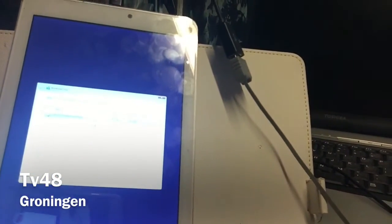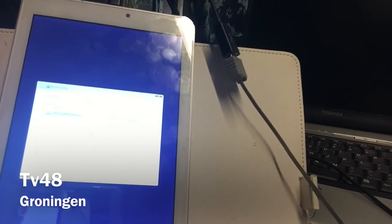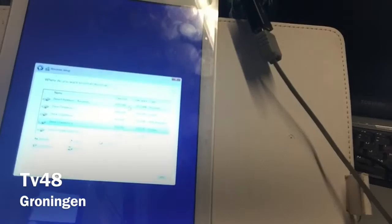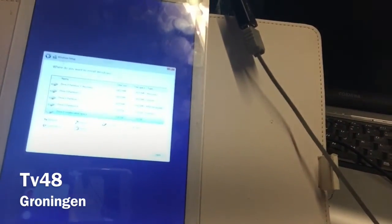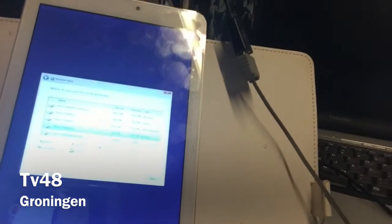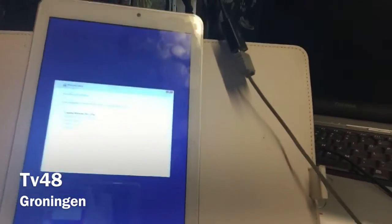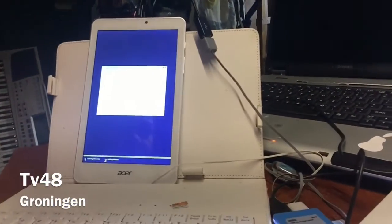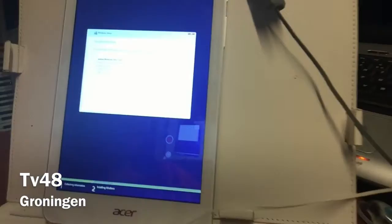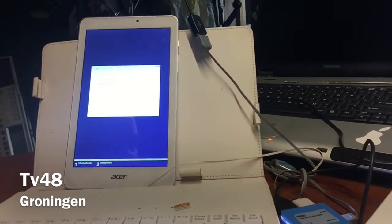I'm planning to create one partition of 20 gigabytes and leave the other 10 gigabytes unpartitioned and unformatted. Maybe I'll find a way to get Linux installed on that partition. We're going to hit next and let the installer begin.